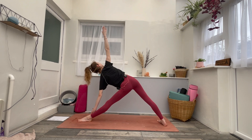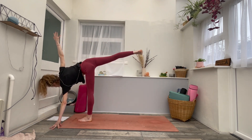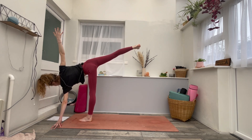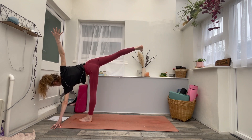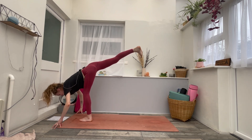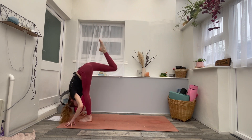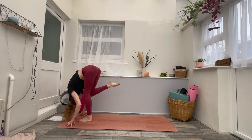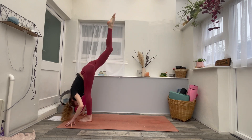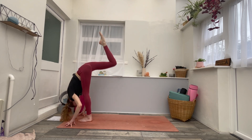Big breath in. Exhale, look down — half moon pose. Lean into it, using any blocks if you want to. Creating that space again, expanding. One more breath in. On your exhale, look down, bend the left knee. Bring the right fingertips to the floor — inhale, standing split, lift that right toe to the sky. Exhale, right knee to the nose, squeeze it in, maybe give it a kiss. Inhale, right leg high. Exhale, knee to nose — repeat three more times. Inhale up, exhale knee to nose. Hold.